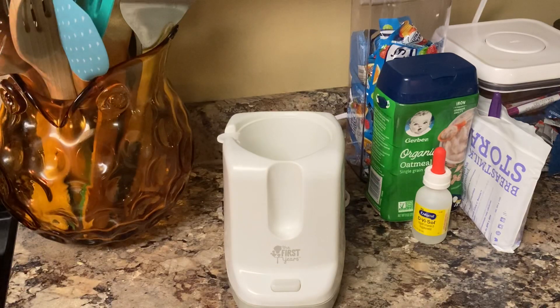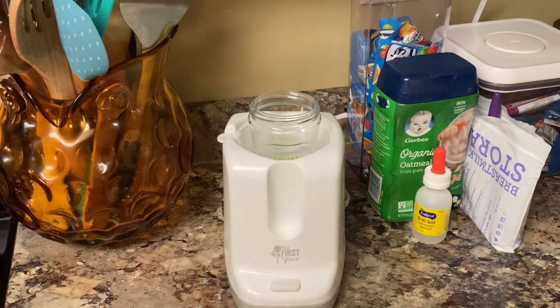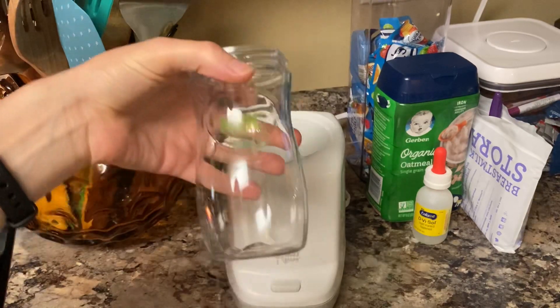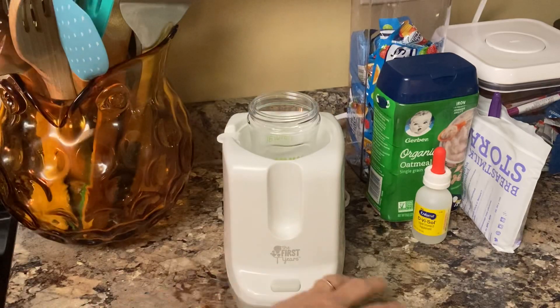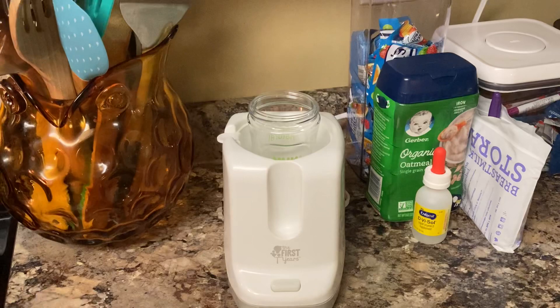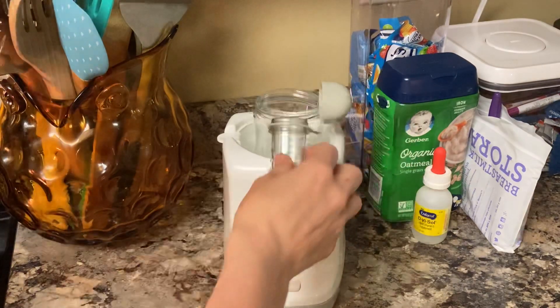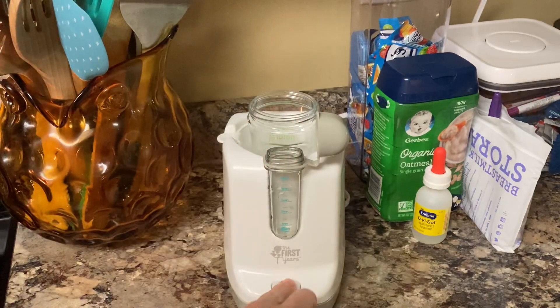So if you're putting a bottle in — I'll do several different bottles so you can see how they fit. This is the Nook bottle. I don't have a lid on it, but you just sit it down in there. It doesn't even fit over it, but that doesn't matter — it still warms. You just pour the water in on the side, sit it back in the front, and turn it on.